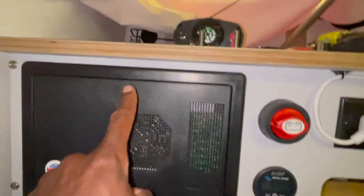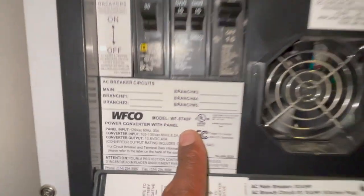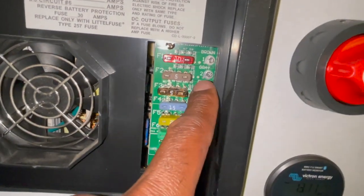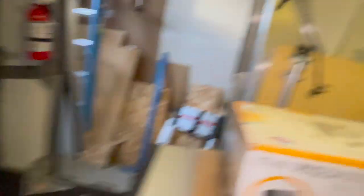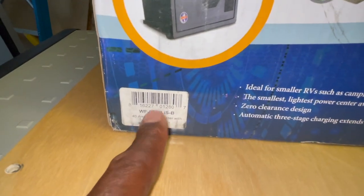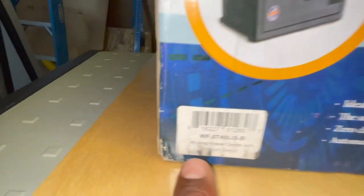The coolest thing I just got is to replace this WFCO power center. The model I have right now is a WF-8740P. This is the fuse that controls the 12-volt connection — it blows out and a little indicator light turns on so you can see it. I'm replacing that with another 87-series unit — specifically the 8740LIS-B. The difference in those ending numbers is what makes this new one lithium capable.